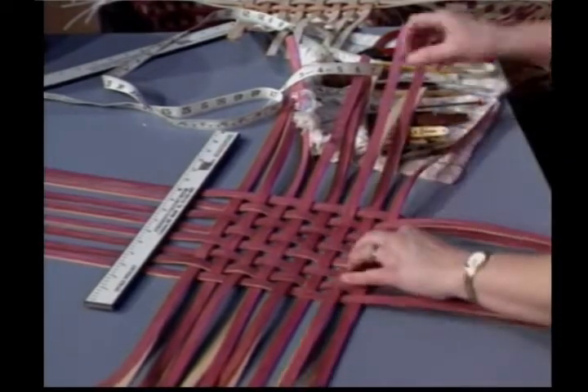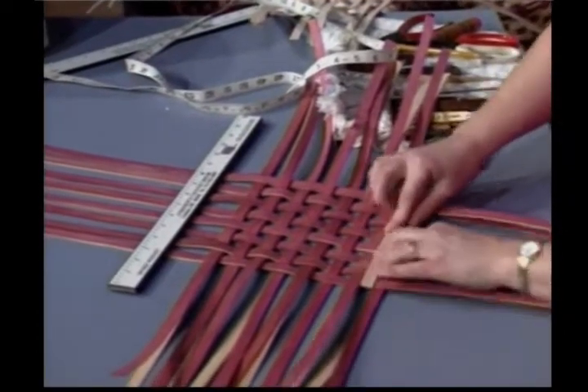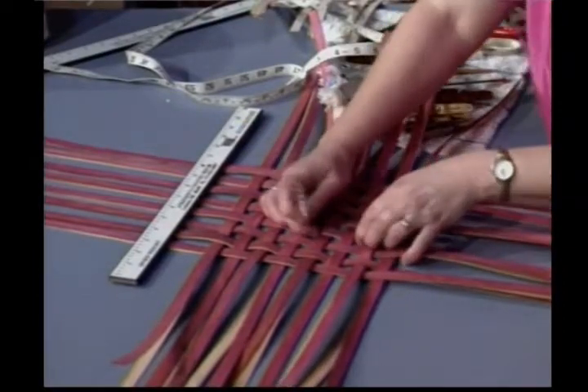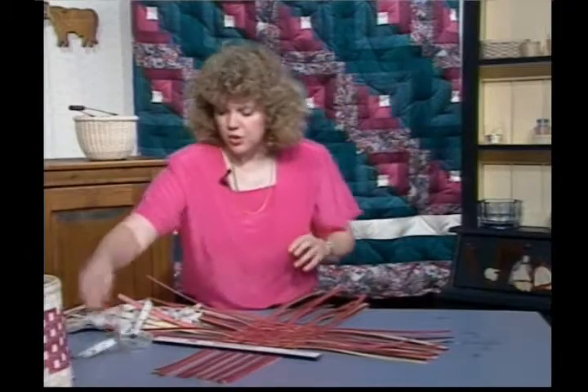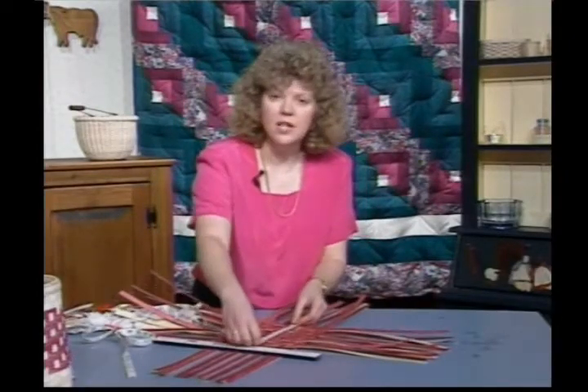I spaced these a half an inch apart and used just a scrap piece of natural to do the spacing width. When you get finished, this should measure seven and a half by seven and a half.